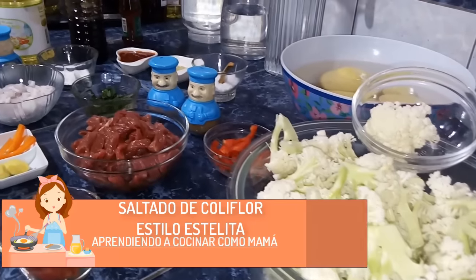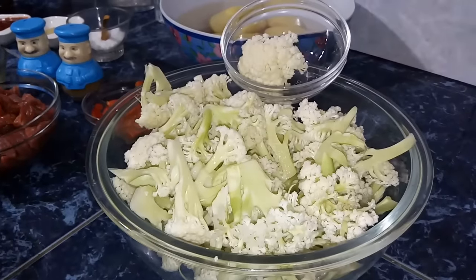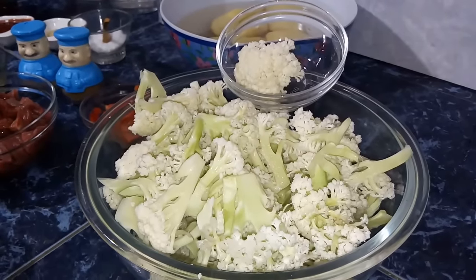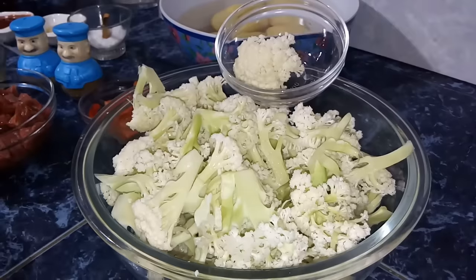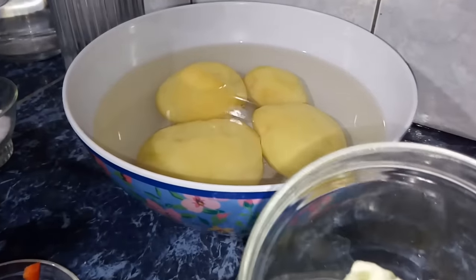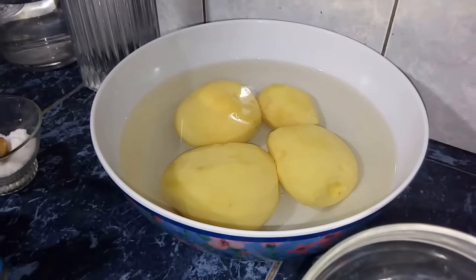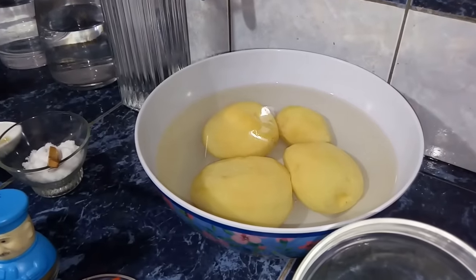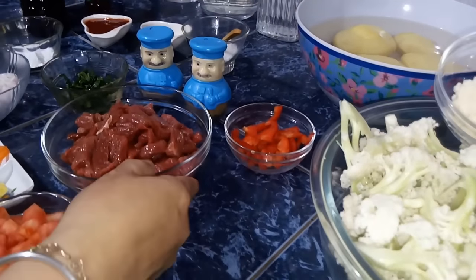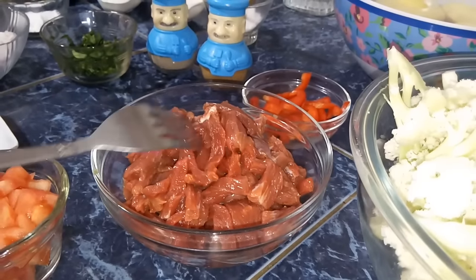Con un estilo personal, vamos a ver los ingredientes. Tenemos aquí 600 gramos aproximadamente de coliflor, cortadita, que es más o menos la mitad de una coliflor. La he pesado para que tengan una idea de cuánto se utiliza en esta receta. Tendremos también medio kilo de papas, las cuales vamos a freír; las tengo en un tazón con agua para que no se vayan a negrear. La cantidad de papas es a gusto.